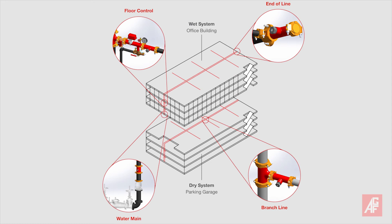Although CornSight can be installed anywhere on wet or dry systems, AGF recommends a location near water mains, at the end of branch lines, or in areas where corrosion has been a problem.